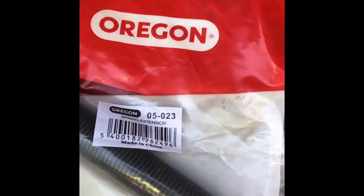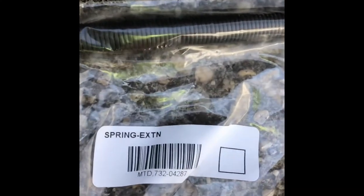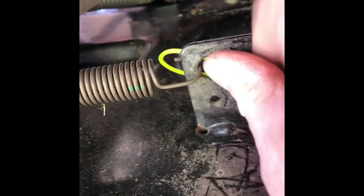I'll probably do another video on the brake pad if I can figure out an alternative way to replace it. For now, looking at the replacement springs I got: there's an Oregon replacement for the large spring on the left side if you're sitting on the machine, and a longer, thinner one for the right side. I'll try to put the OEM part numbers in the comments section.